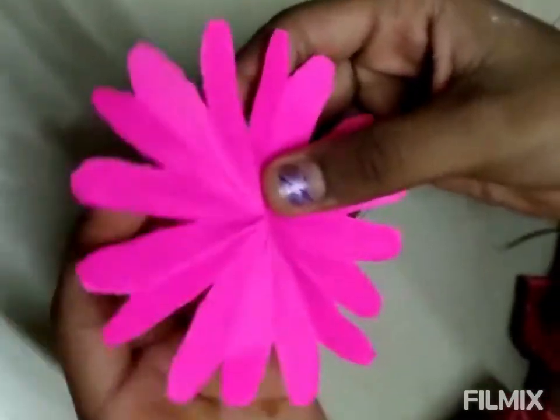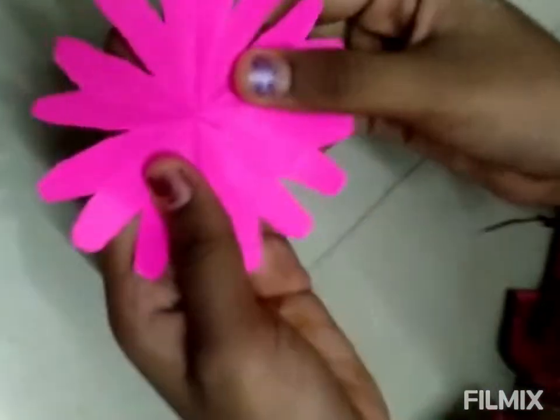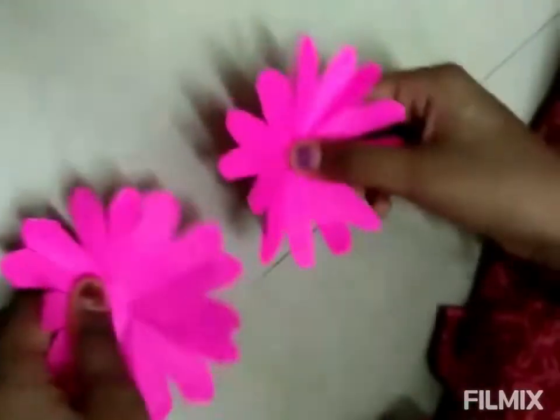The beautiful flower is ready. Cut the middle.